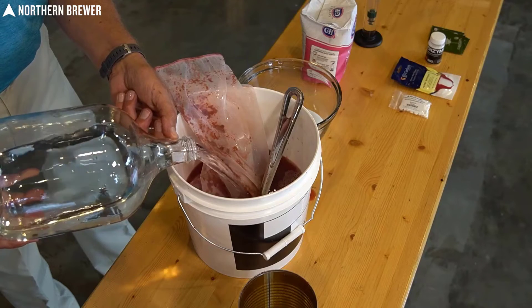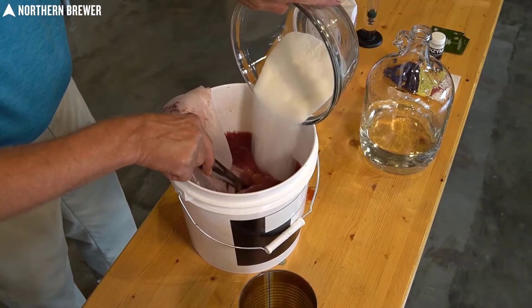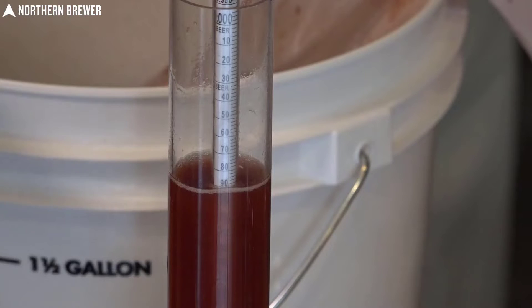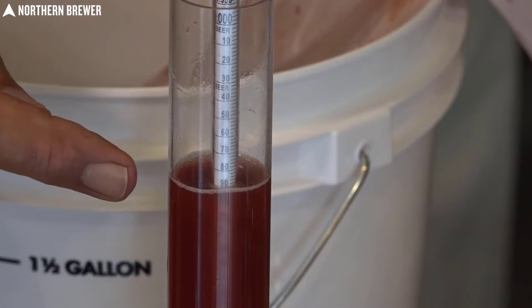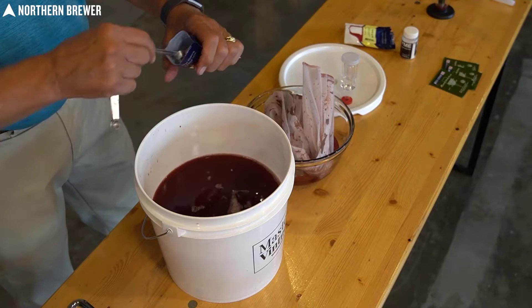It doesn't come with a hydrometer, but you can pick up a hydrometer with a convenient test jar for fairly cheap. A hydrometer allows you to determine the alcohol content of your wine and can be a good way to tell when your wine is ready to bottle. It's worth having one in my experience.